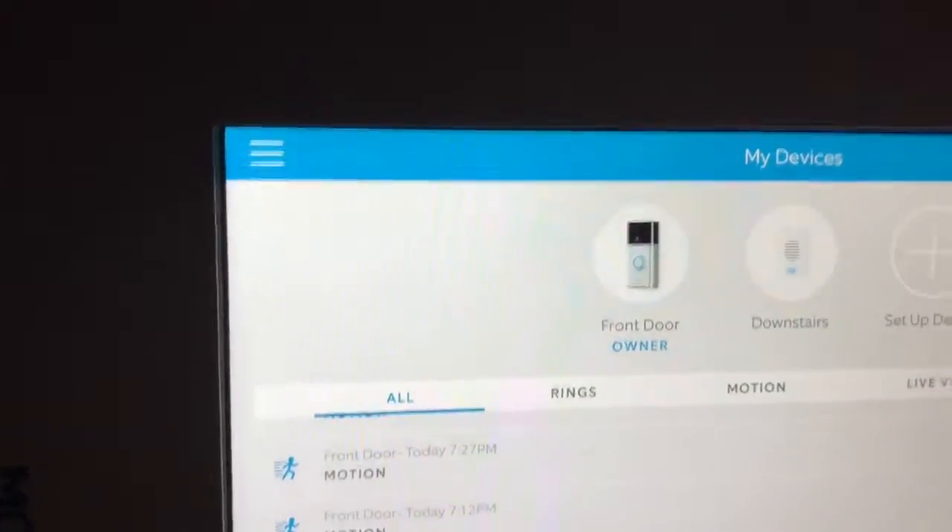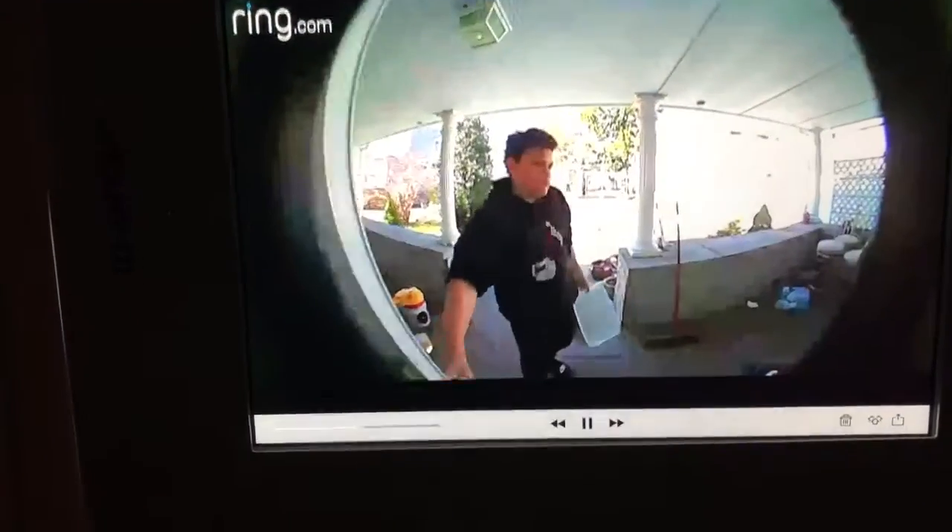This is the Ring video doorbell. When people ring or there's any motion in the front, it picks it up. See, that's when Jaden came to the crib right there.